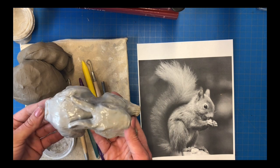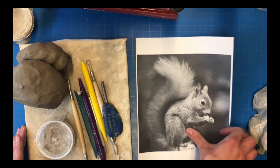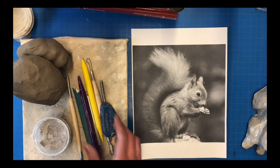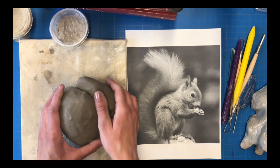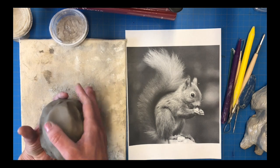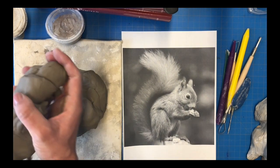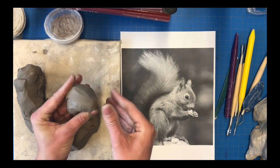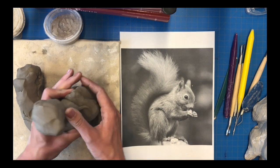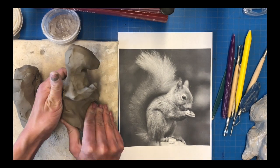Today I'm going to be doing a sculpture of a squirrel. I have my image here that I'm going to be working from, and I have all my tools — lots of different sculpting tools and lots of clay. Sculpting is a lot like drawing in that when you start, you want to look for basic shapes. I'm looking for that basic oval shape of the head, the basic oval shape of the body, and then there's kind of an S-shape for the tail.